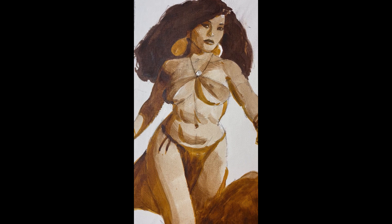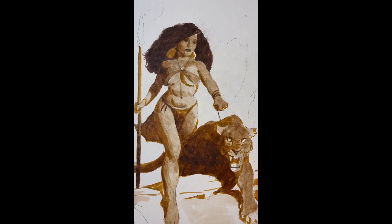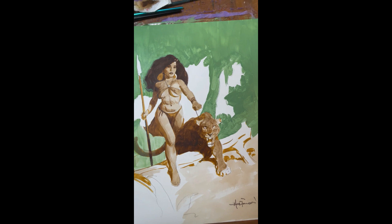You want shadows to have some warmth to them. Using umber as an underpainting always guarantees that you're going to have some warmth coming through. Here's the first stage of dropping that color in.